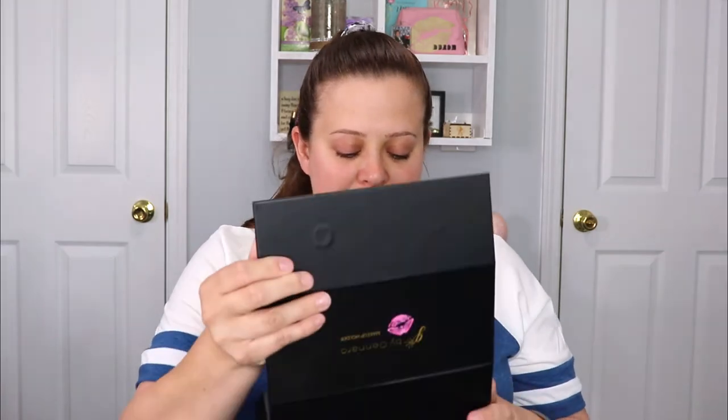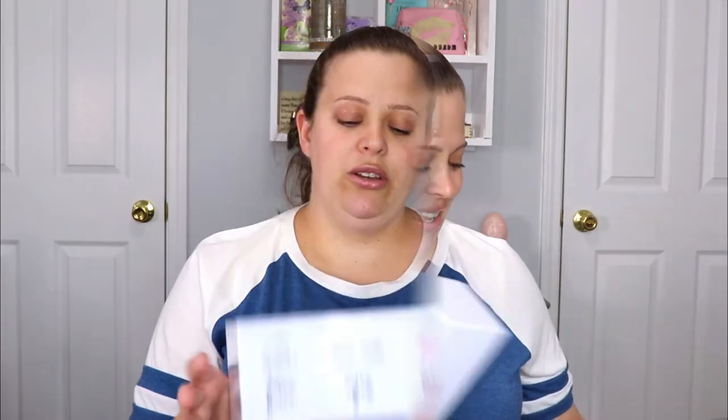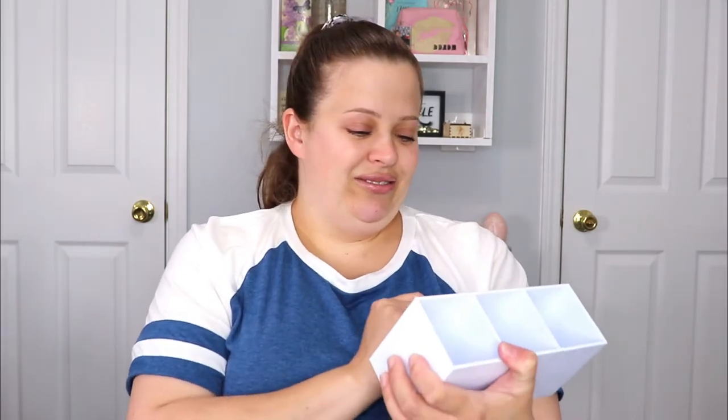With that being said, I got this — the packaging is super cute. You open it up and it is a little eye brush case. It has sections labeled 'face,' 'eyes,' and 'lips' — I thought that was super cute. It's just like a little plastic bin and I like it. Not that I really go by which brushes to put where, although I guess it would make my life a lot easier. This is super helpful and I cannot wait to get back into organizing my brushes.